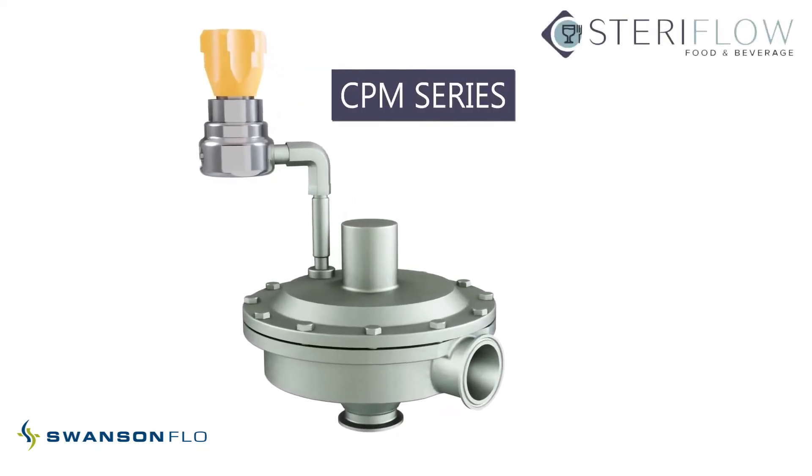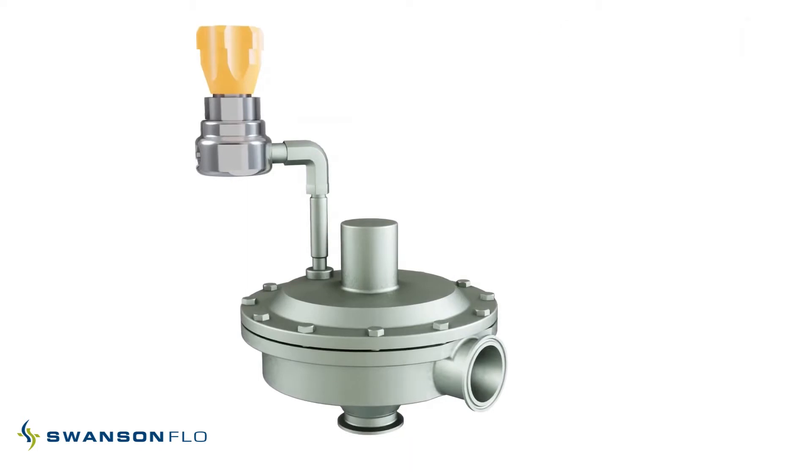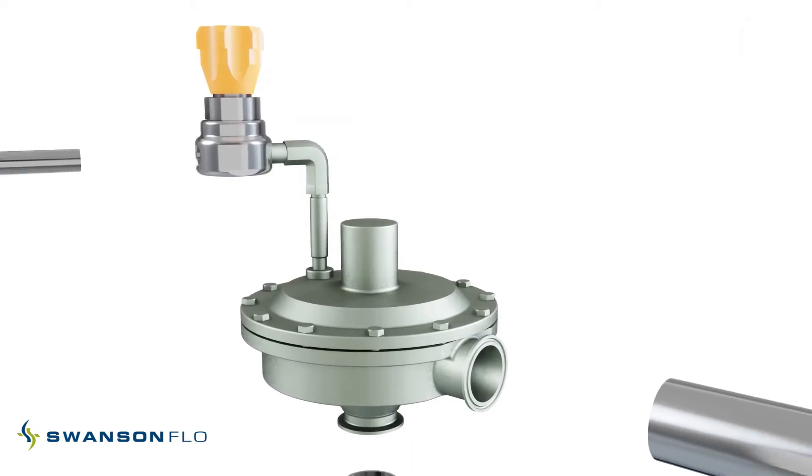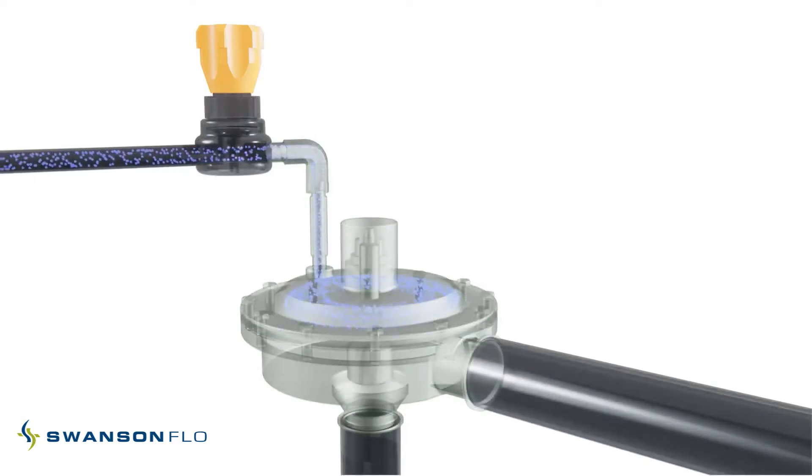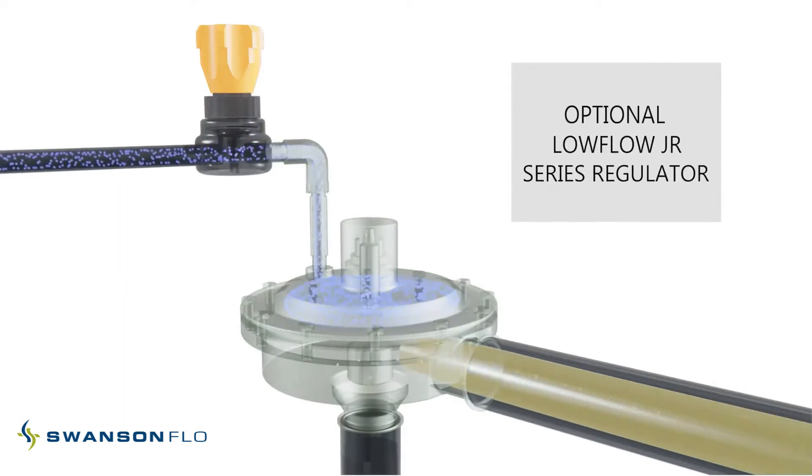The Steriflow FB5 CPM inlet and FB6 CPM outlet are air-loaded sanitary constant pressure modulating valves designed to allow the user to change set points remotely via a cabinet or panel-mounted air regulator, or through a distributed control system or PLC using an IP transducer.